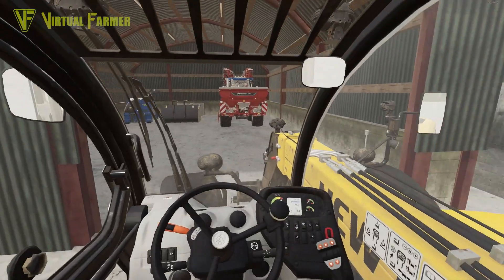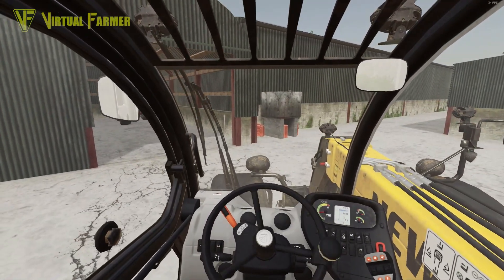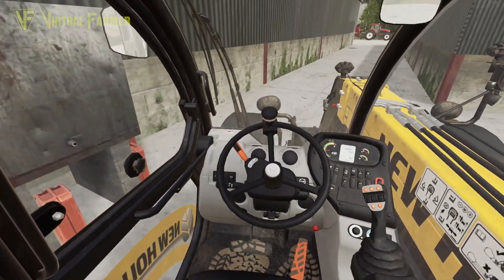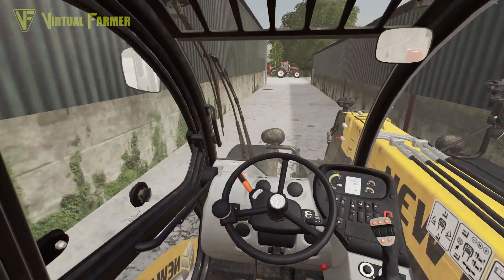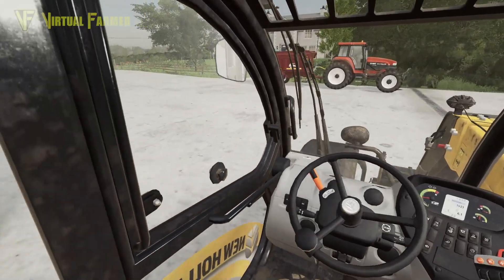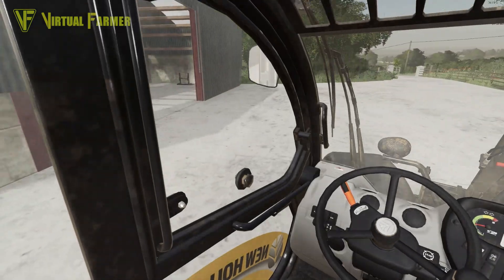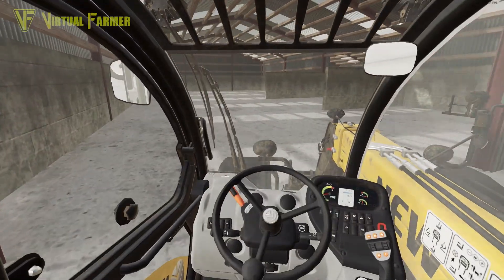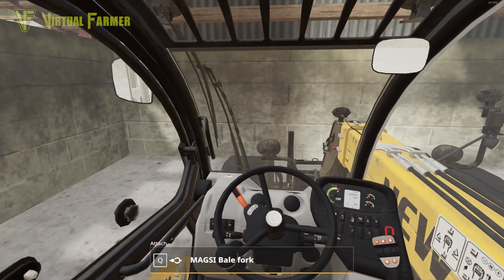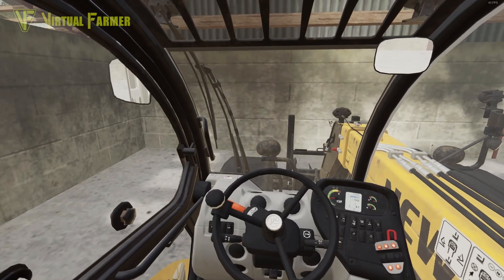Right, I'm going to go and get the bale stack done. I might get this filled up with some fuel on the way - actually we're pretty good, I think we've got a full tank in this, so we're okay. Let's go around here - now we've made ourselves some space to store some more crops. Perfect.